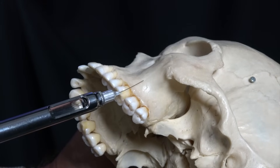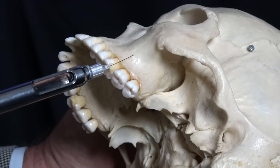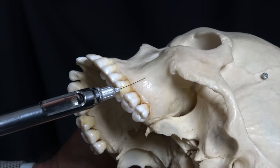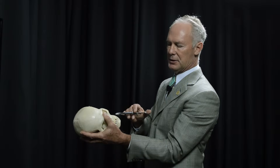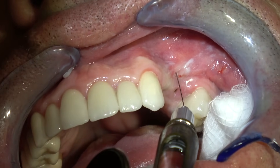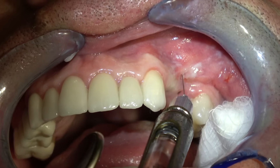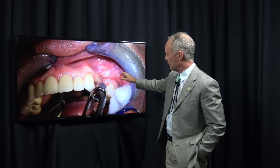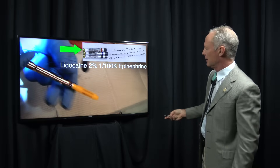Then come back and do the same thing here — barely go under the tissue, tap the end of the syringe to express just a little bit of the Citanest. The patient won't even feel it. Then go a little bit further, same thing, but always inject on the facial into the unattached non-keratinized tissue. Just slowly advance — barely under the tissue, tap, go a little further, tap — so the Citanest plain, which is pH neutral, is going to anesthetize the tissue.